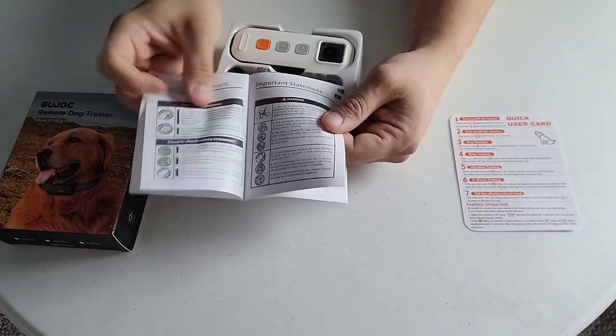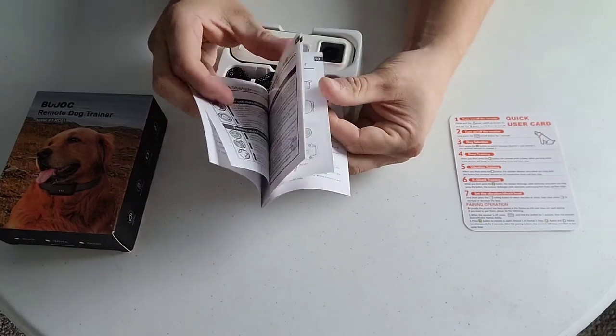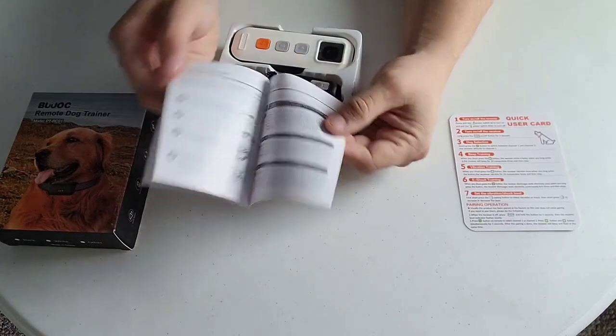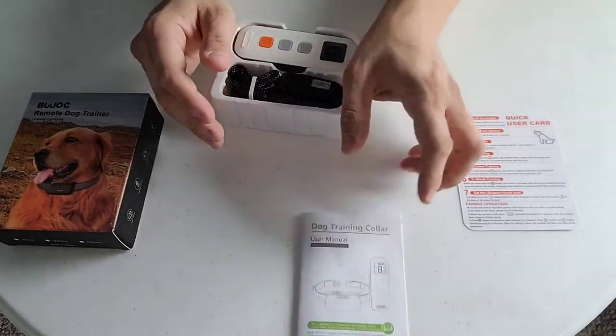In this pamphlet there's some simple troubleshooting, some important safety stuff, little things about the collar, how to use it, how to charge it. Really, really great stuff.